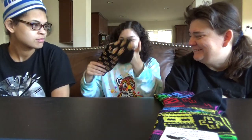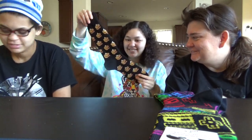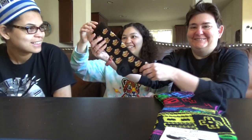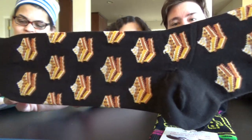Waffles! Watch the waffle socks. Waffles with whipped cream — it looks like. Waffles. Also waffles.